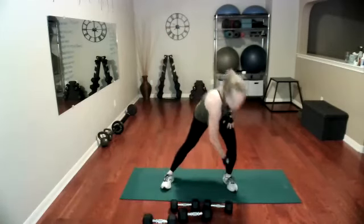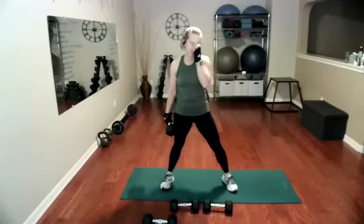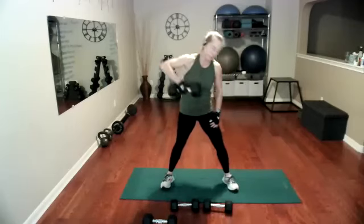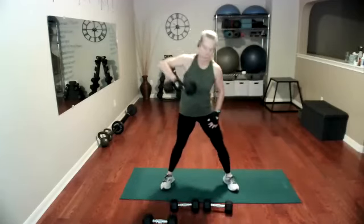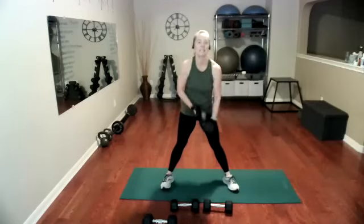Next, we're going to do a lawnmower pull — reach one arm and pull up, reach and pull. Grab one weight, stay on the same side, reach and pull. I know everyone has push-start lawnmowers now, but start your lawnmower. Abs are in, keep going, we have 15 — that's probably eight. That was 15 for most of us. Switch sides.